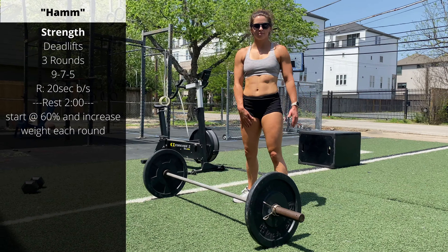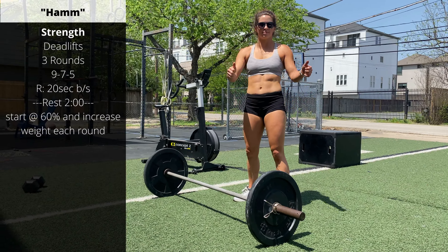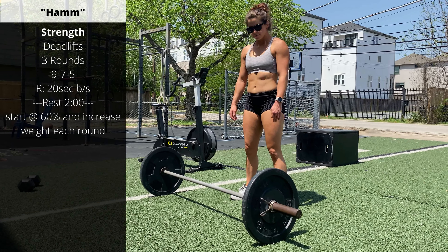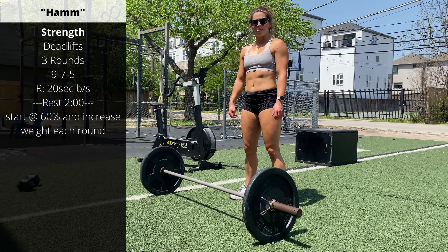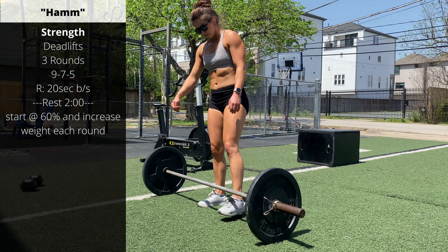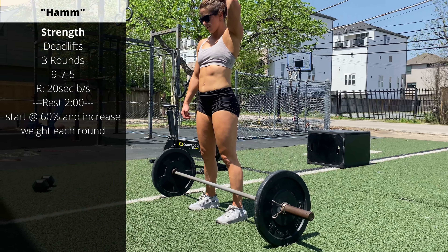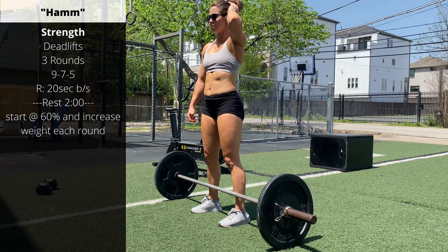Today we're going to deadlift, but we're going to deadlift with a little bit lighter percentages, working on touch and go volume. Recommended for your first round is going to be 60% of your max, and then assess or build from there. In one round, we're going to do a touch and go set of nine deadlifts.